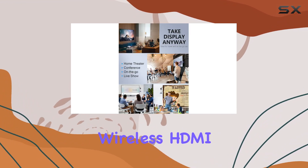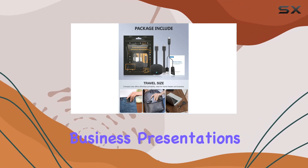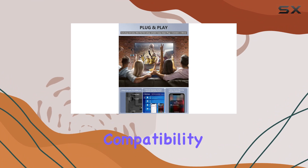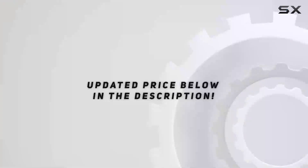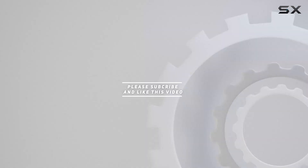In conclusion, the Timbutec 4K Wireless HDMI Adapter is a reliable choice for home entertainment, business presentations, education, and training. With its high-resolution, easy setup, wide compatibility, and advanced wireless technology, it's a valuable addition to your tech arsenal. Check out the video description for the updated price, and thank you for watching.